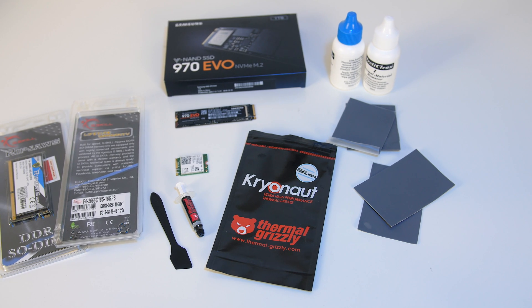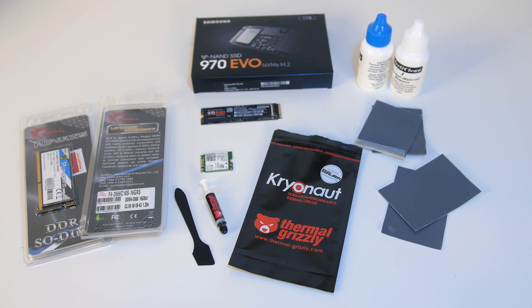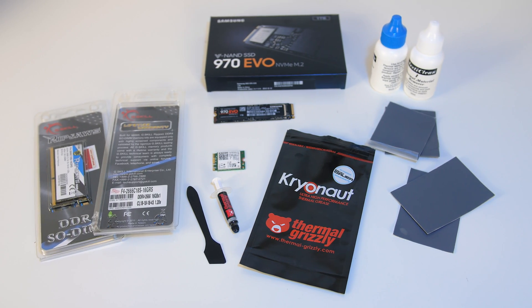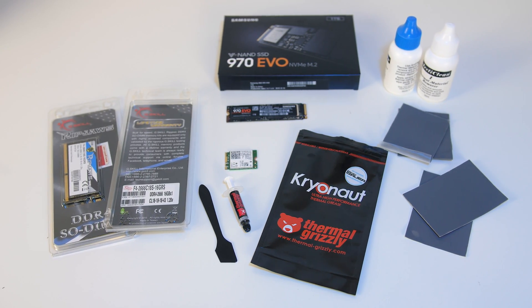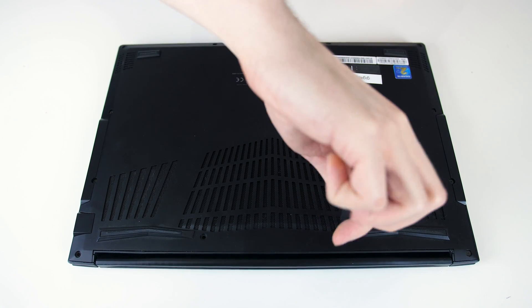I also bought some EK 0.5mm and 1mm thermal pads, as the heatsinks also come in contact with VRM chips, but we'll see that once we get inside. If you're getting pads I'd suggest looking for Fuji Poly which have higher thermal conductivity — unfortunately I wasn't easily able to buy them in Australia. Now let's get into the actual upgrade process.